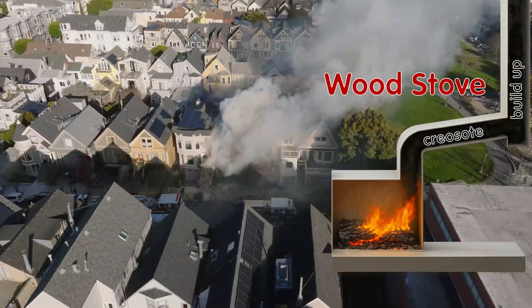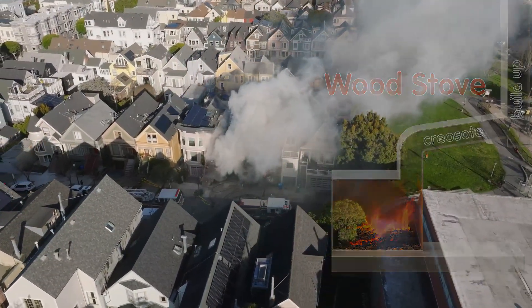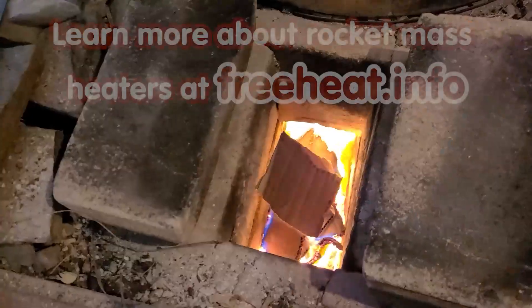A chimney fire comes from when the creosote accumulates inside your chimney and then suddenly ignites — and it burns so hot, it could burn your house down. So we are domesticating that. We're trying to get a chimney fire to happen every burn. That's the way the rocket mass heater works. That's the way we're starting to glow.